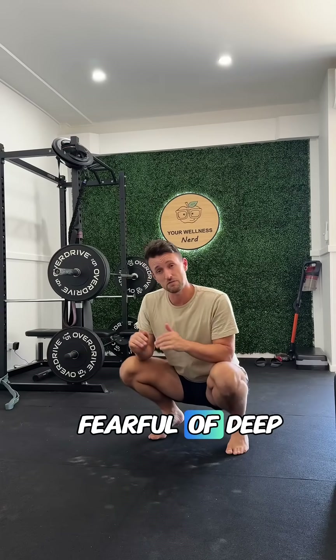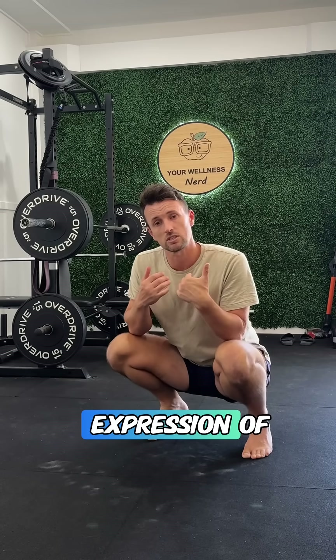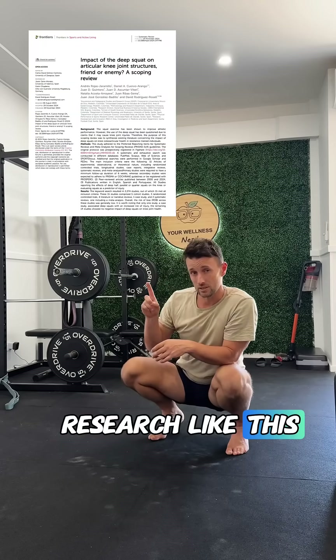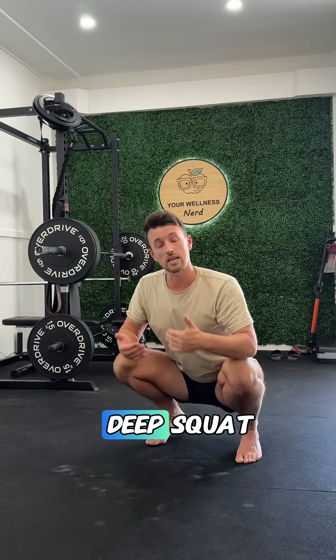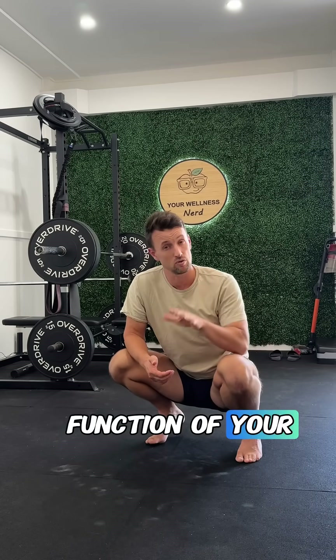Are you someone that's always been a little bit fearful of deep squats? Well, I want to reassure you that a deep squat is a normal expression of basic human function. Thankfully, research like this — a systematic review of the literature — found that getting into deep squat positions does not have an abnormal impact on the health and function of your knee.